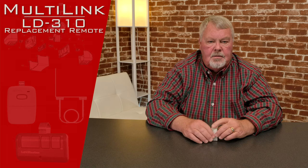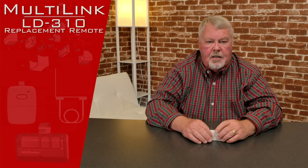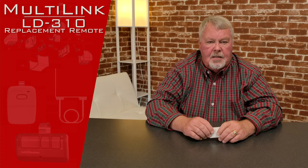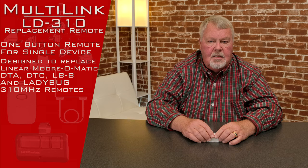Hi, I'm Mark from NorthShoreCommercialDoor.com. Today we're going to have a product introduction. The brand name today is Multilink, made by Skylink — a Canadian corporation that makes garage door remotes and other electronic devices. Today's product is a transmitter called the LD-310. It's 310 megahertz and it works with the Lanier Moromatic DTA, DTC, and other 310 products of the Lanier Moromatic family.